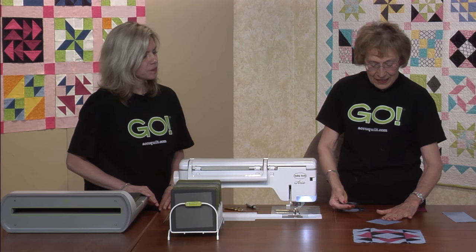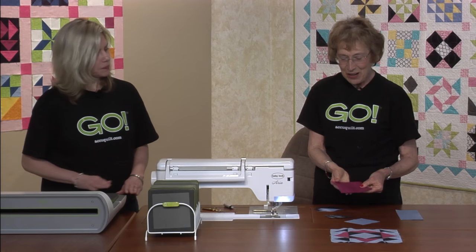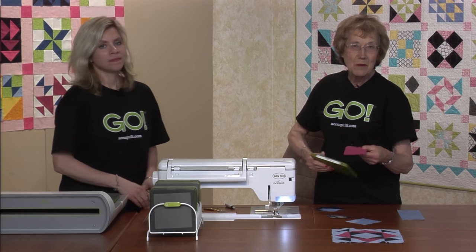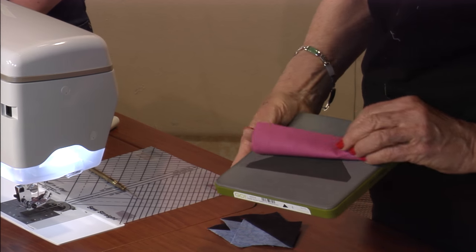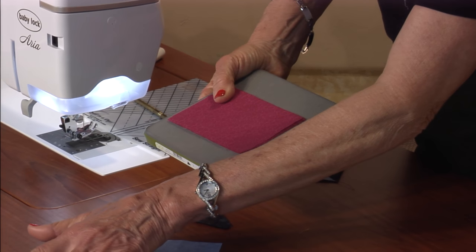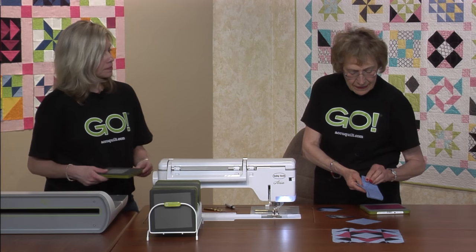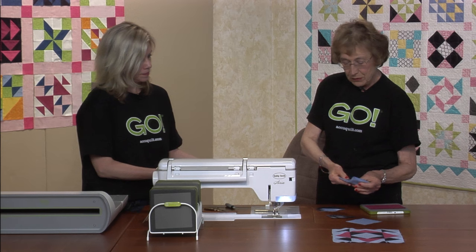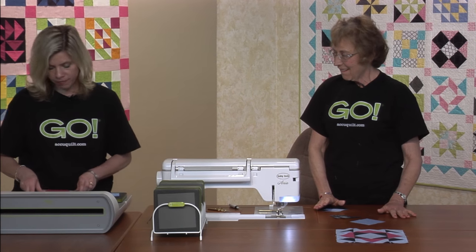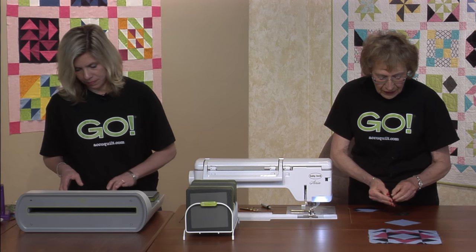Before I lay this out, we've got our geese — the beautiful pinkies — and that's die number four. They can all be right side up; it doesn't matter, right side or wrong side, just line up four. Around the geese are the triangles — we need a total of eight. We've got two pieces to fold, but be careful so we don't get eight layers. That's die number five, so we've got dies four and five.